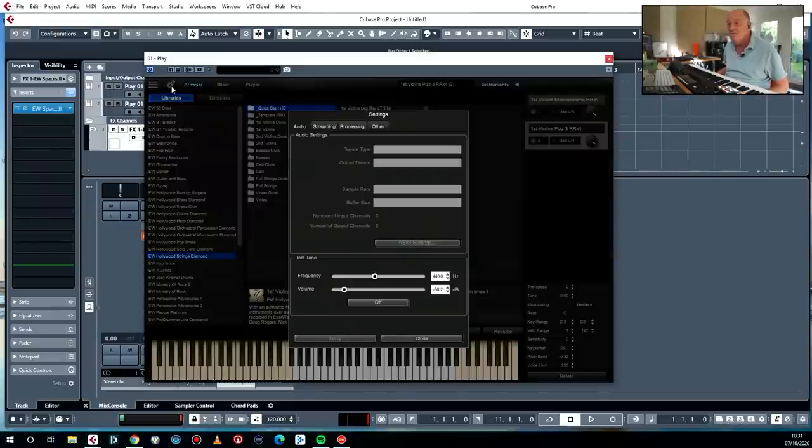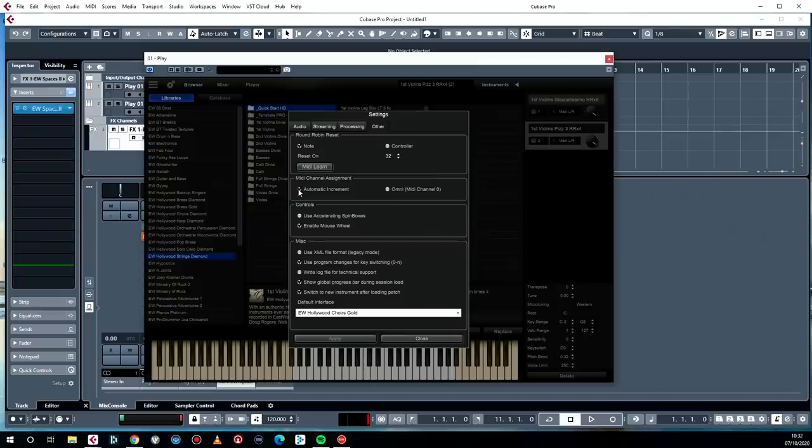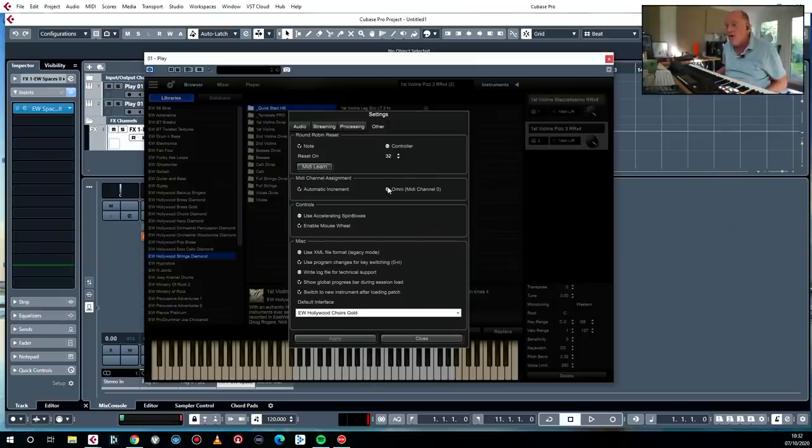It's worth having a quick look at the preferences — that wheel at the top there takes you to the preferences. Under the MIDI channel assignment option, every time you load one, do you want it to go up by one — one, two, three, four, five — incrementing automatically? Or you have it set to Omni, where every new instrument comes in set to Omni.